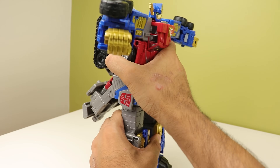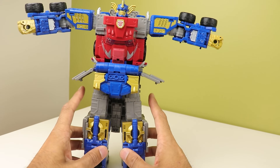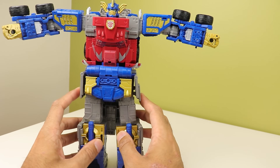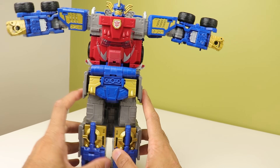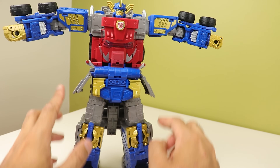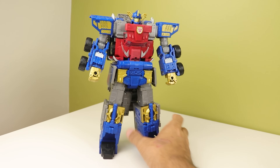One little issue I have with the hip skirts: these little tabs like to get caught in the gaps a lot, so when you go to move it you think he's standing up straight, and then they push in and lock the legs. It is a tiny bit annoying, but you can also just get around it — it's not that bad.